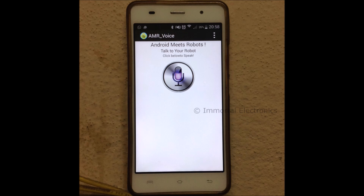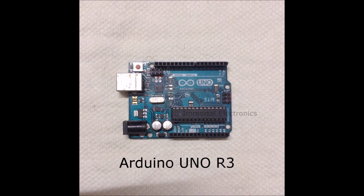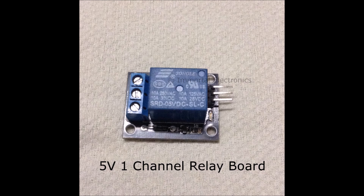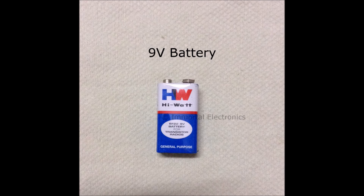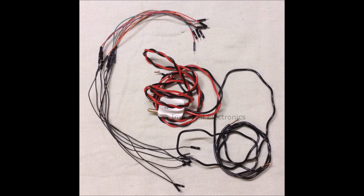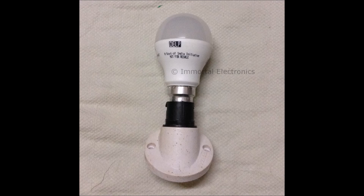First we will use an Android mobile phone with BT Voice Control for Arduino application. We will use an Arduino UNO R3 board. We have an HC05 Bluetooth module, a 9-volt battery, and some wires for giving the connections. I am also using a light holder along with a 9-watt bulb as my home appliance.